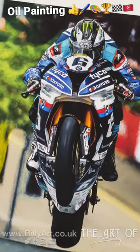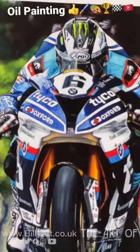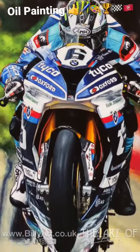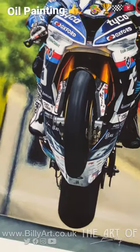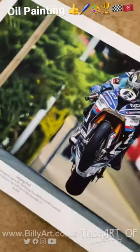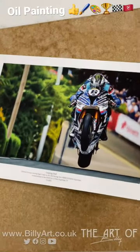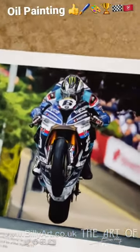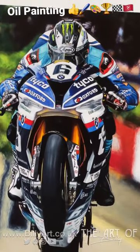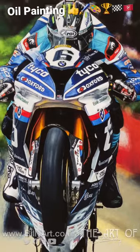Billy the artist here on this Wheelie Wednesday. Here we have Leaping Bull — this is an A4 giclee fine art print of Michael Dunlop on the Tyco BMW. This is an A4 that's available in A3 and A2 as well on billyart.co.uk.